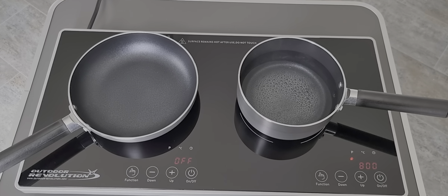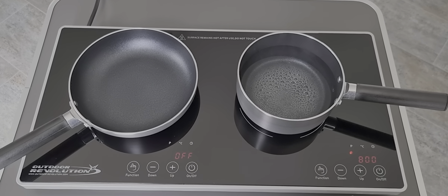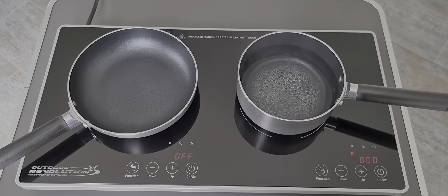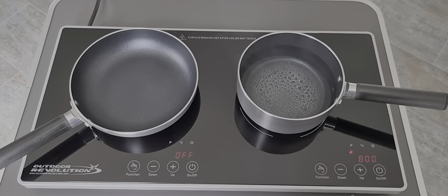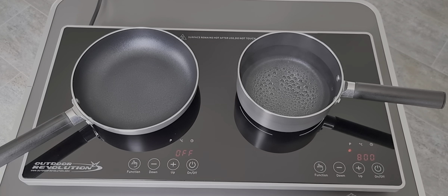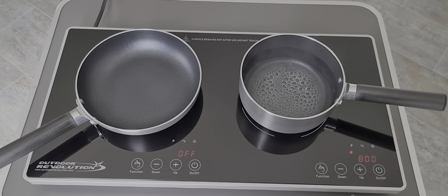We'll leave a link in the description to where we purchased the double induction hob and the induction pan set. We'll also leave a link to the Outdoor Revolution website where you can browse their products. We're getting some steam coming now so it shouldn't be long before we get a rolling boil — it's been on there nearly five minutes. It's very easy to keep clean — when it's cooled down after cooking, just wipe the glass surface down.